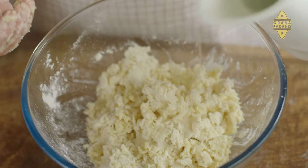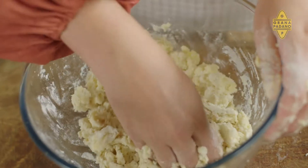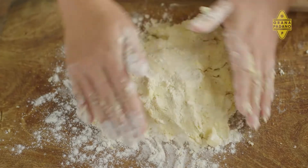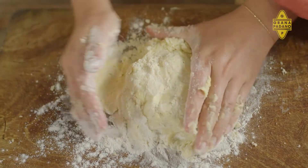Now the butter is nearly incorporated, so we want to add in a splash of water and bring that dough together a little bit more. Turn it out onto the board — I'm just going to dust a little bit of flour. And now we just want to press the dough together to make sure it sticks and forms into a disc.